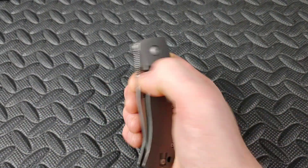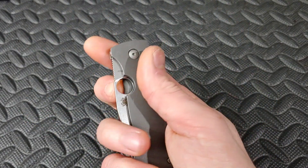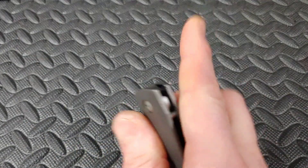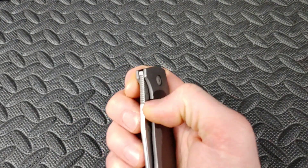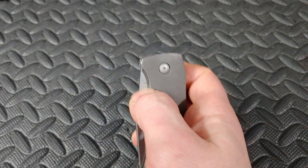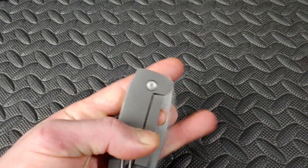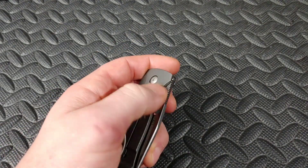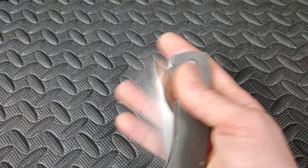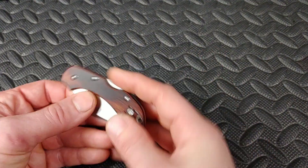Then you have holes like on the Spyderco Slipjoint — you're basically all thumb, but there is a little hole in the back. Just like with the Prolic, use the meat of your finger, not the nail. With the thumb there's plenty of room, and you can use your left hand if you're a lefty. If you're trying to use your thumb left-handed, not so much, but you can reverse flick it with your right — just smash that meat in there.